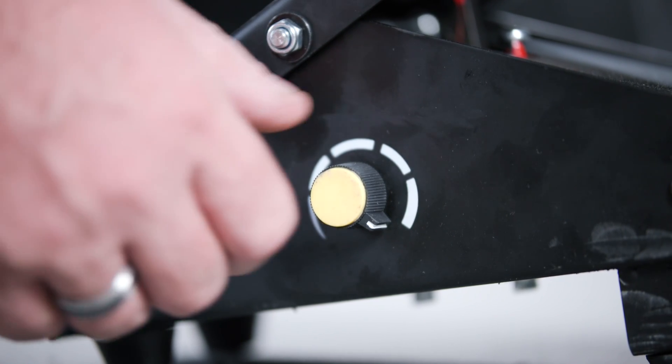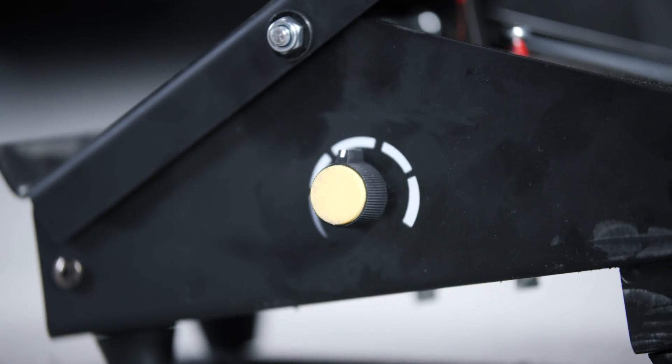It may take some time to get used to how it works and how far back you can release the pedal before you're lowering too far. The pedal comes with an adjustable knob on the side, which allows you to control the max amps from the foot pedal to a certain extent. With your pedal knob set at maximum, it will only go as high as what the peak amps are set at on the machine.